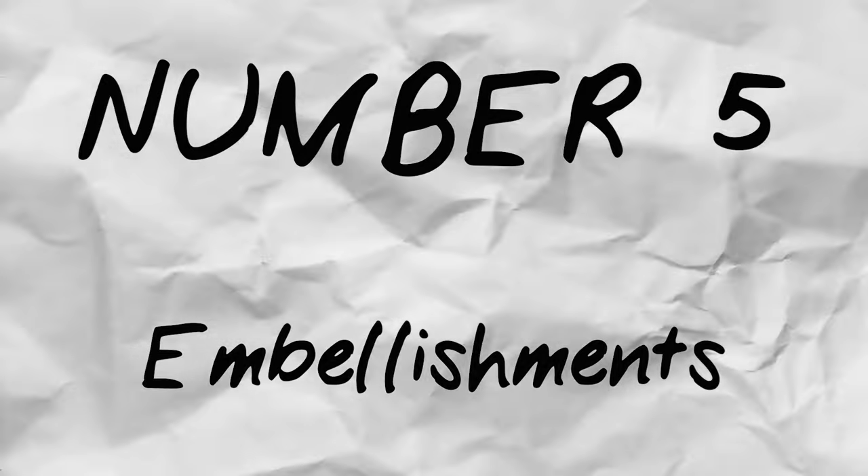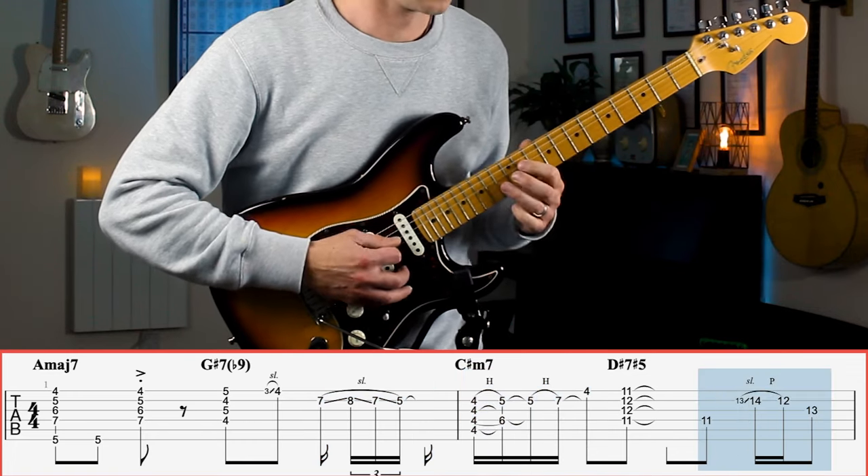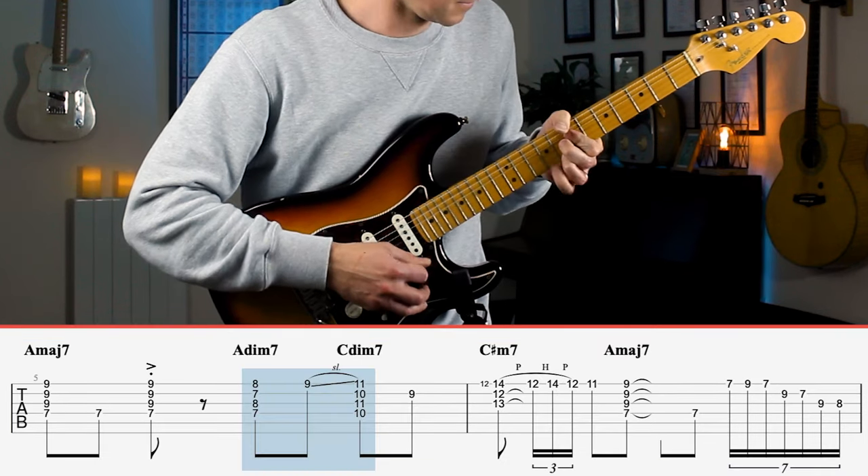Number five: embellishments. You can't have a great Neo Soul progression without embellishments. The common pattern of a Neo Soul progression is a chord and then a single line run, and there are some interesting legato licks throughout this progression.